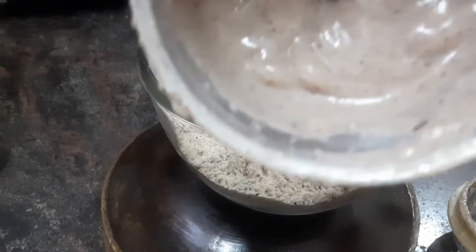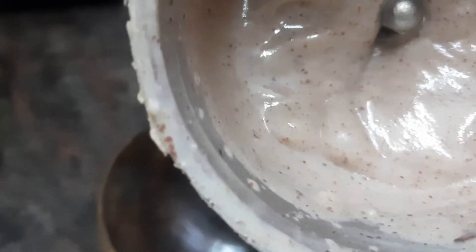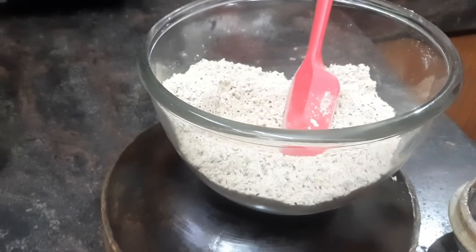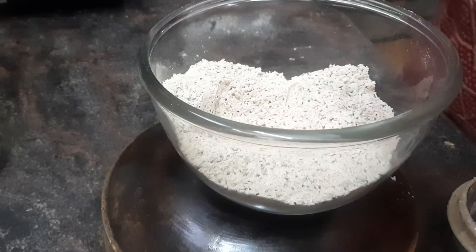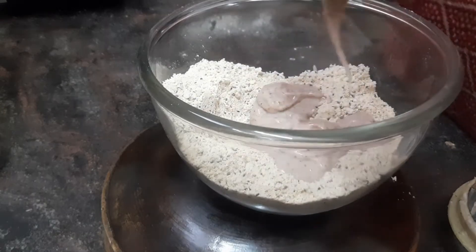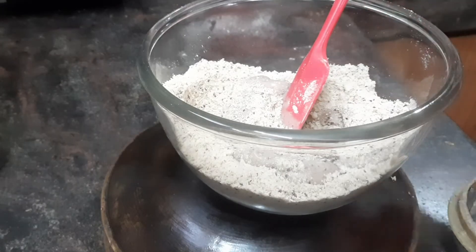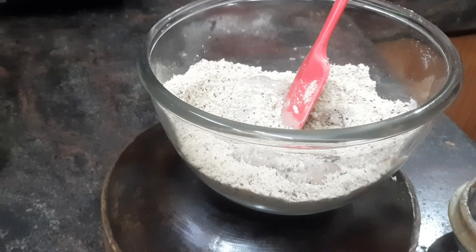I have blended the jackfruit seeds, which were cooked well in the pressure cooker, into a fine paste. Now I am going to add this to the dough. I am now also adding the mint leaf and green chilli paste.